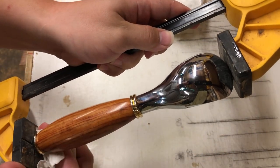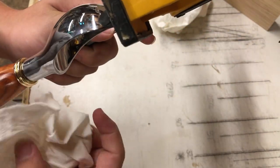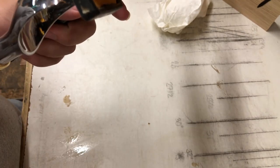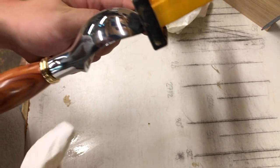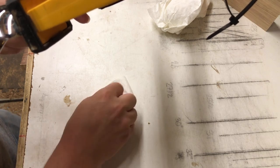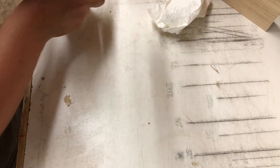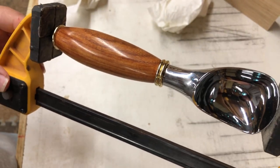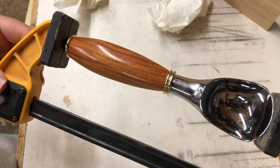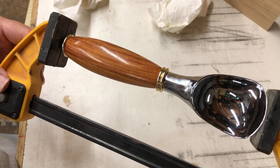You can get epoxy off if it starts to set up just a little bit — if you take a little bit of acetone on a rag it will thin it and help pull it off. Let this sit about 10 minutes and come back and pull it out of the clamps.